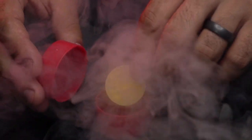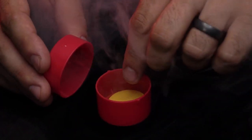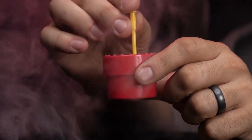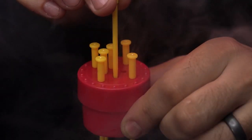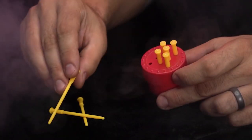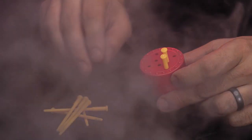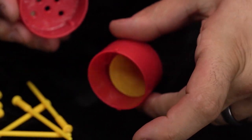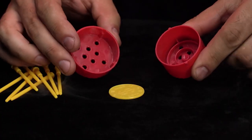Your audience member places a coin in the Spiker box and closes the lid. They watch in amazement as you push the spikes all the way through, penetrating the coin. After a magical gesture, all the spikes are pulled out, you remove the coin, and to their astonishment the coin is completely undamaged.